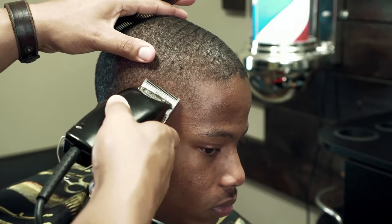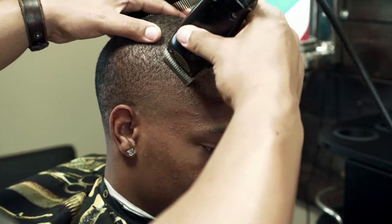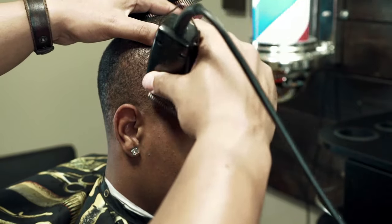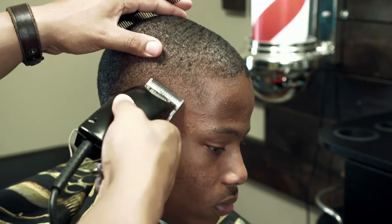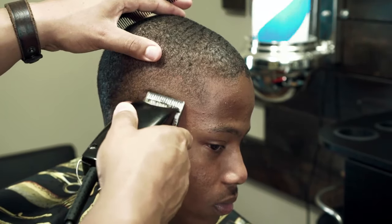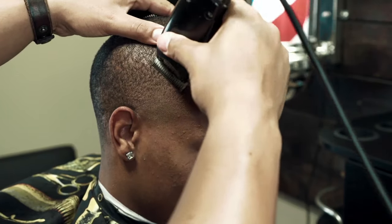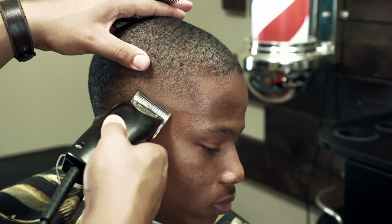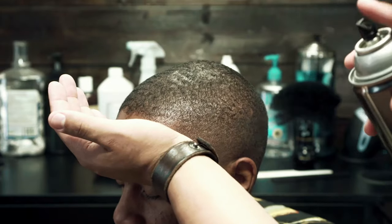Remember, practice makes progress. The more you practice this, the better you'll get, and you'll start to see the difference in your haircuts. I've said this in other videos, but you can watch haircut tutorials every day, but until you get clippers and trimmers in your hand and actually do the work, you'll never be able to do haircuts at an elite level. So my advice is practice as much as you can.